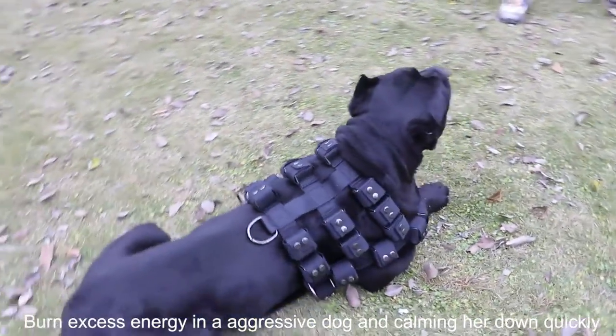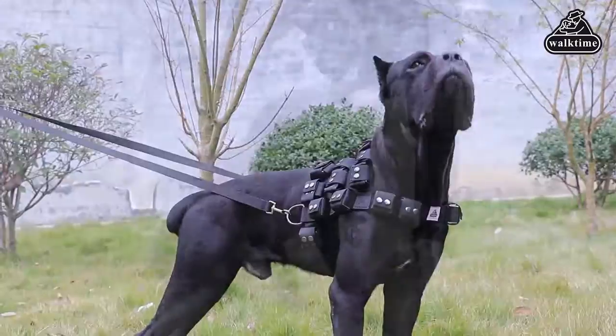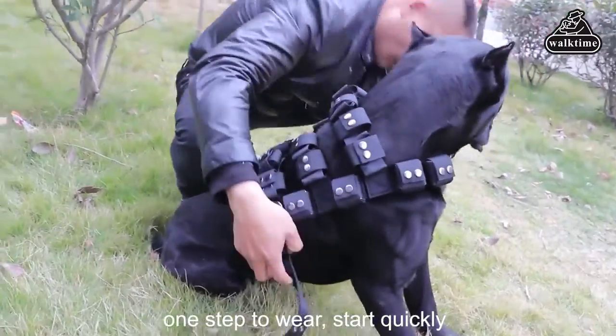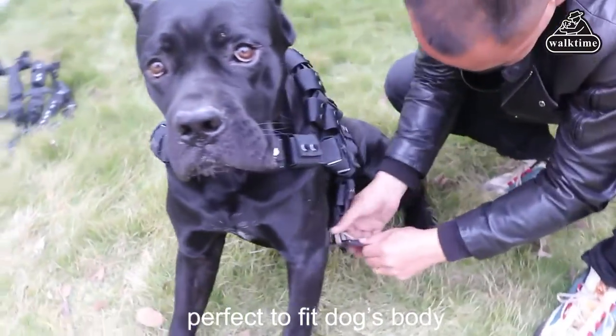However, we recommend pet owners to purchase Walk Time Weight Ingots at the Walk Time Online Store. Walk Time Weight Ingots are made from steel alloy — the lead-free material is safe to touch, 0.6 pound, and a perfect fit for the pockets of the dog weighted vest.